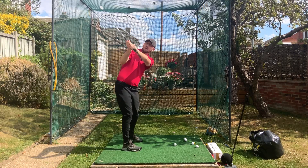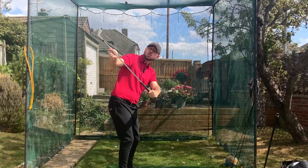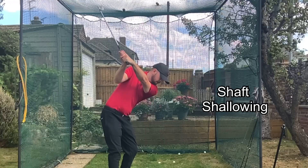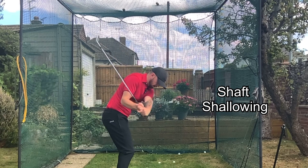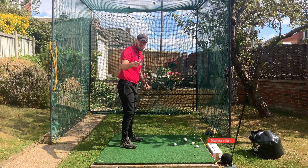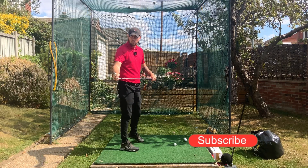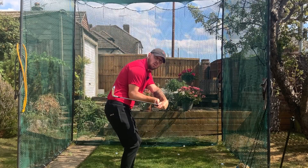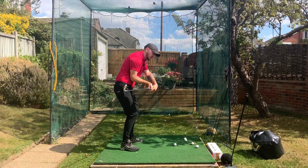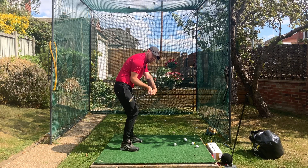Not necessarily. When we do that movement of turning knuckles down, it also shallows out the golf club. Shallowing the golf club has a slight opening effect on the club face. So if you're doing this via turning the knuckles down, you're not going to get that slight open effect that shallowing normally gives. You're actually going to be shallowing it with a very stable face — so it's a much better way to shallow that golf club via turning those knuckles down.